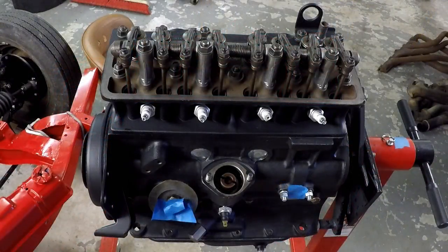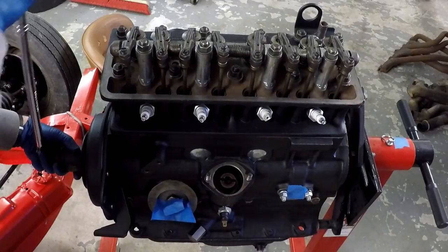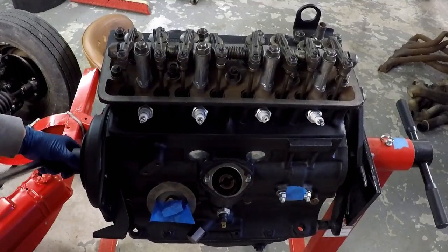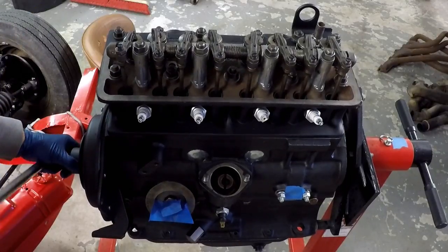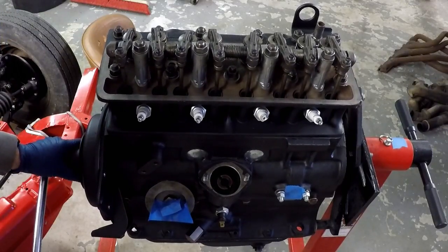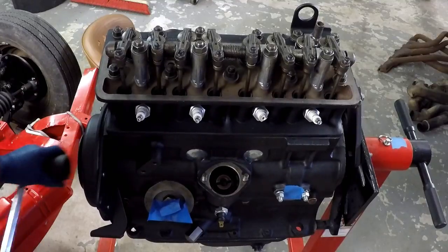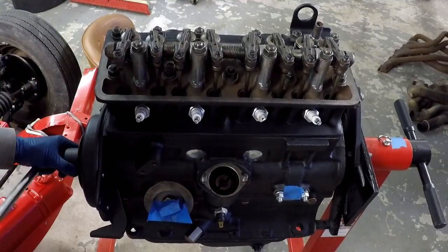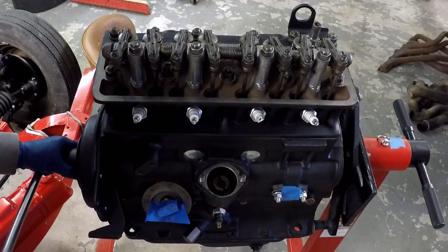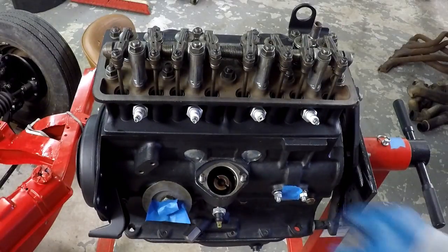Now I have to get the distributor timing correct so that the gear that runs the distributor is in the right spot relative to the camshaft. What the tech manual tells you to do here is to get number one piston to top dead center on the compression stroke. So I'm going to find that spot. Once I find it, you can see the gear just dropped down a little bit. I'm checking the valves and their motion — it's not real obvious that I'm doing that.